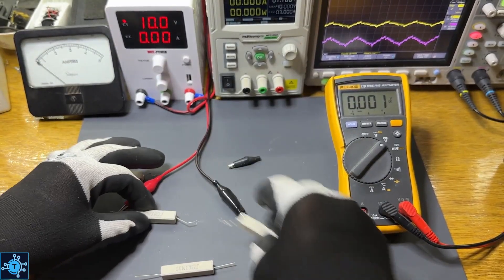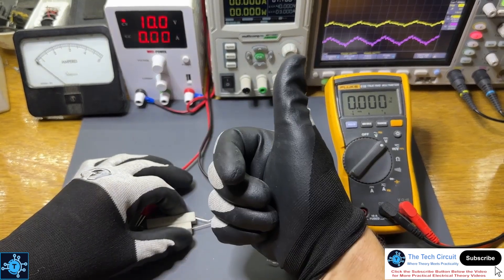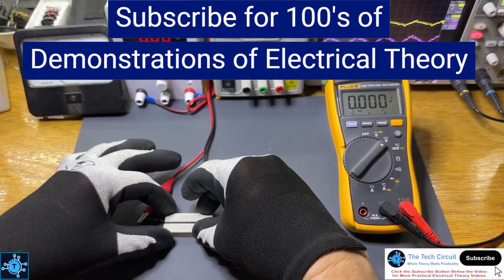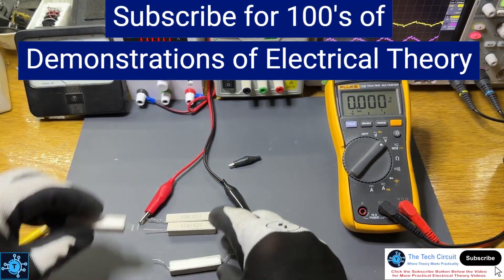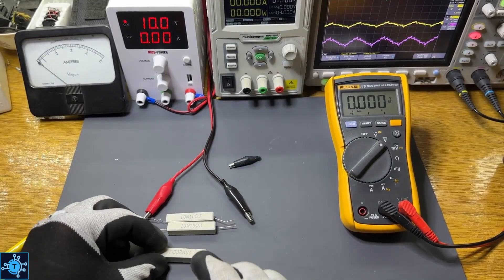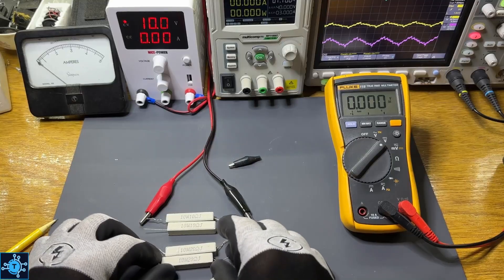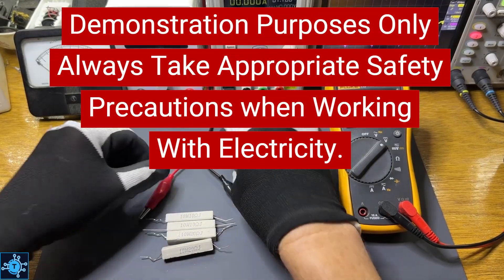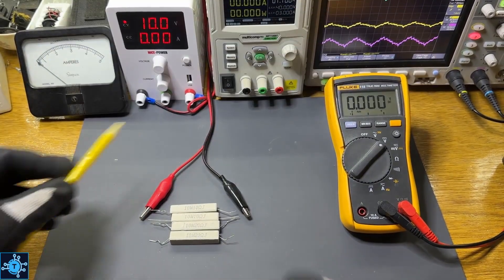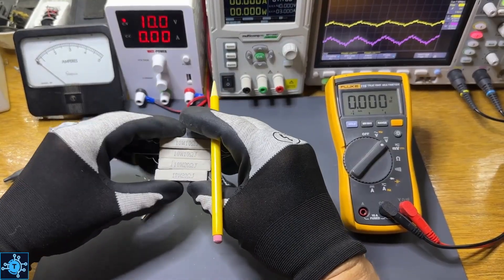I hope this demonstration made Ohm's Law click for you. If it did, give this video a like, share it with a fellow technician or aspiring engineer, and subscribe for hundreds of practical demonstrations on electrical theory. Links to the test equipment used in this video are in the description — purchasing through my affiliate links helps support this channel. And always remember, these demos are for educational purposes only. Low voltages were used here with safety precautions taken to avoid overheating components, and you should always handle electricity with care.